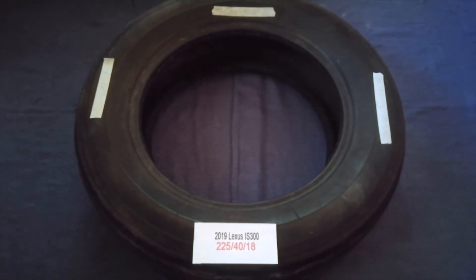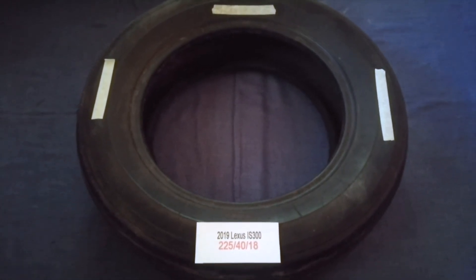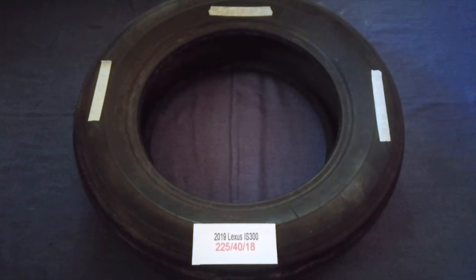The tire size for your 2019 Lexus IS 300 is 225/40/18.